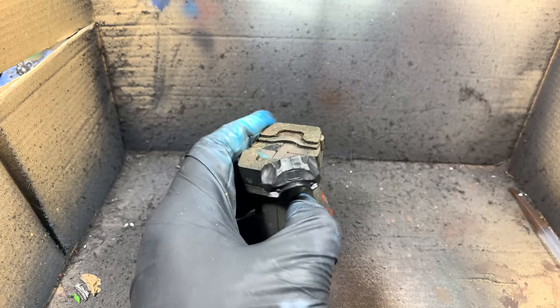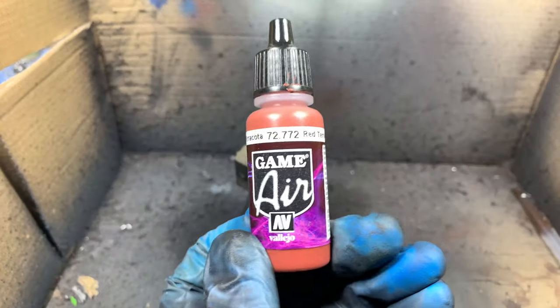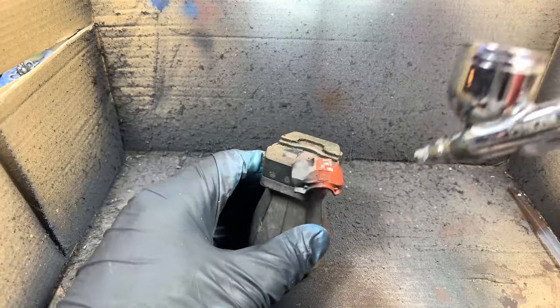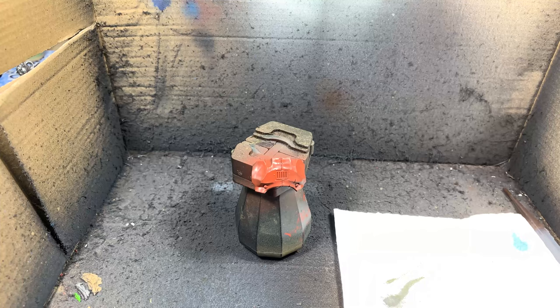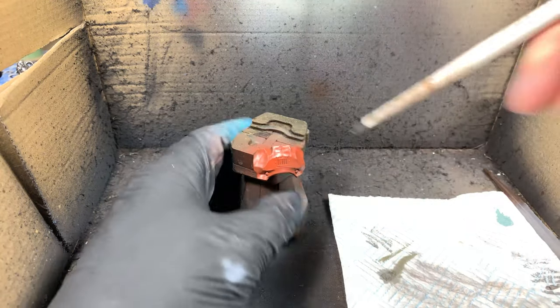First things first, we're going to prime our model in black, and then we're going to come in with Vallejo Game Air Red Terracotta. This is going to be a nice rusty color, which is a good base coat for what we're going to be chipping down through to. Then we're going to use Games Workshop Lead Belcher, and we're going to just dry brush this all over the model, so we've got this mix of rusty red and silver metallic showing through.